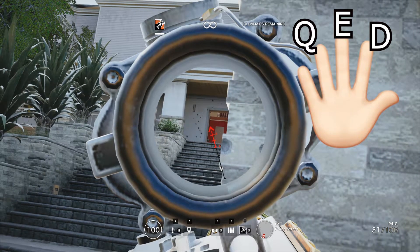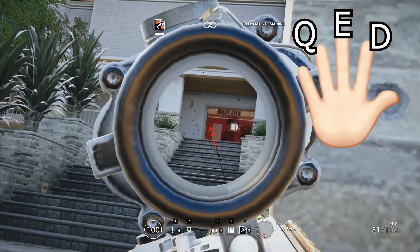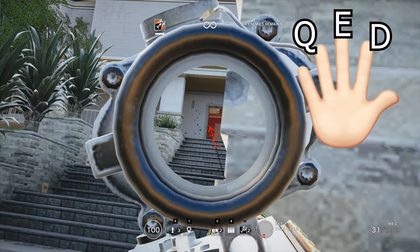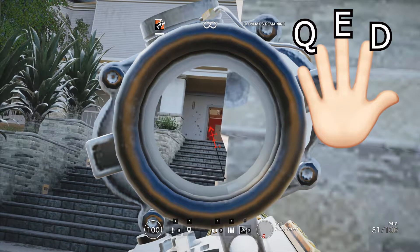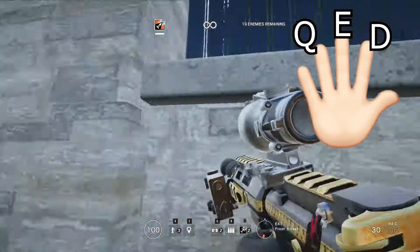My pointer finger is on D so I can move to the right. My middle finger is on E and my ring finger is on Q. So I shoot once, press Q, then E, then hold D so they can't shoot my body.